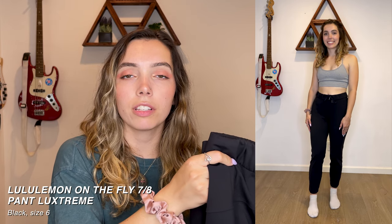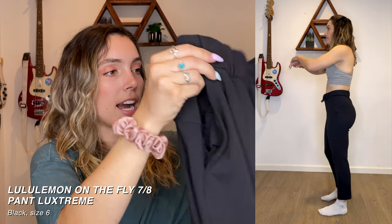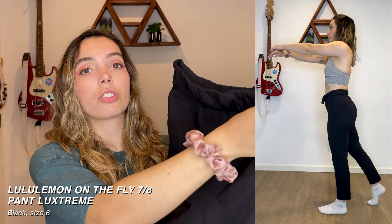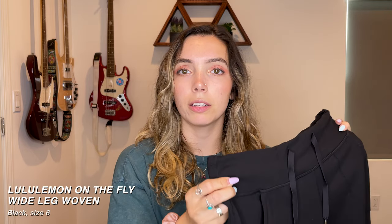I had to do research on these pants but I'm pretty positive they're the On the Fly 7/8 Pant in Lux Stream in black. I think these are super flattering — they hug my legs and fit every curve just right but they're also so comfortable. I could just live in these if I didn't have white dogs that shed all over my black clothes. Definitely recommend and I'm so glad I got a deal on them.